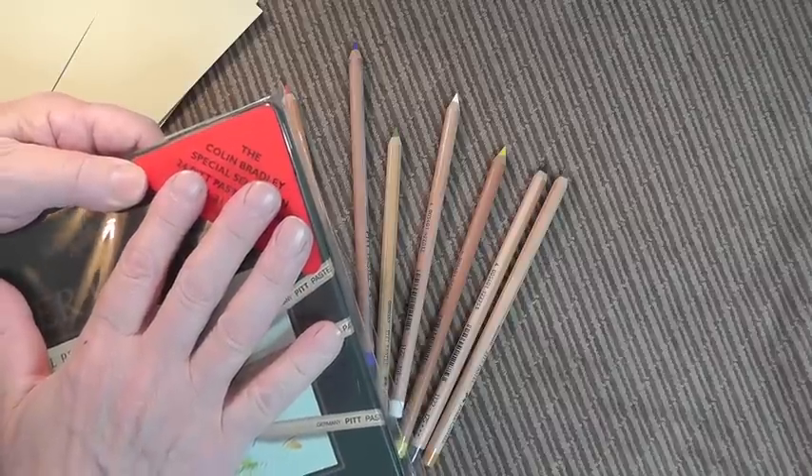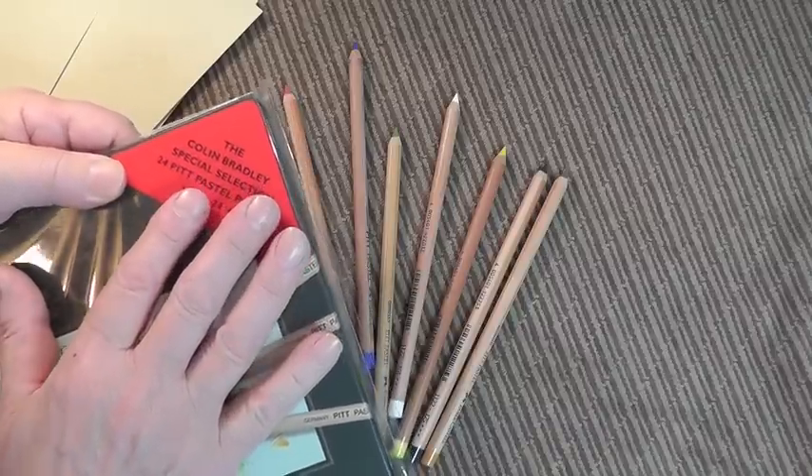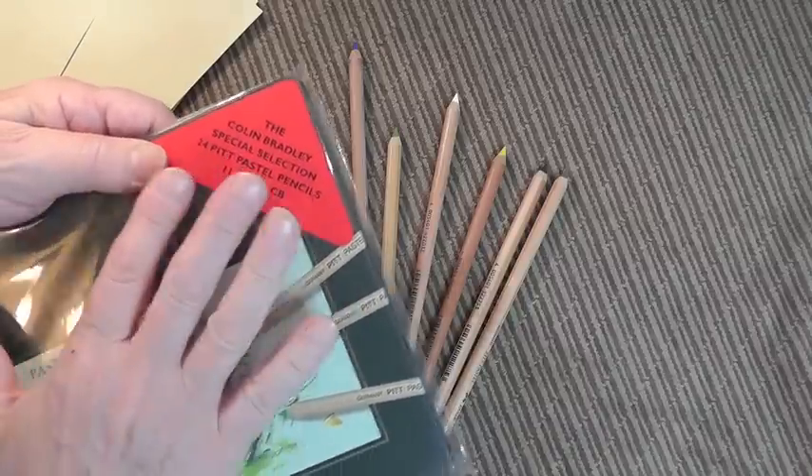All my starter pack ranges and all the demonstrations I'm going to be doing in this DVD can be done with this one set.